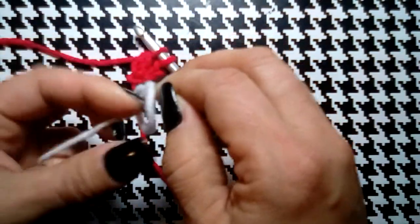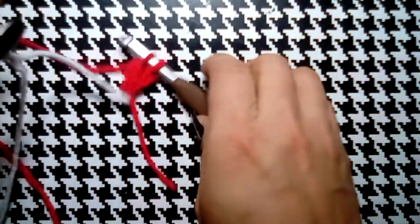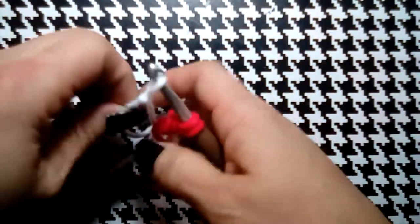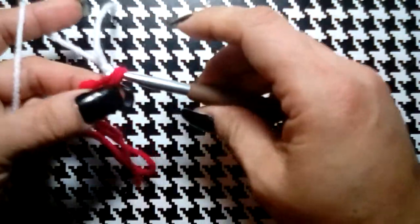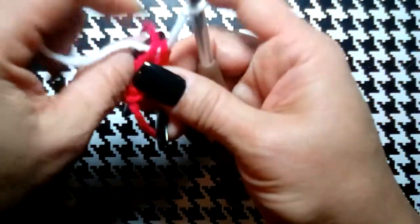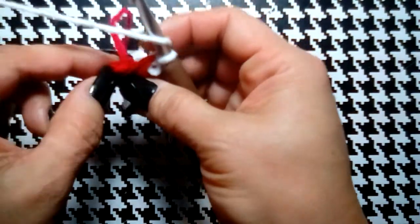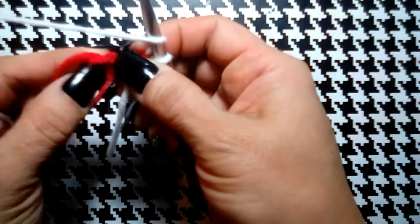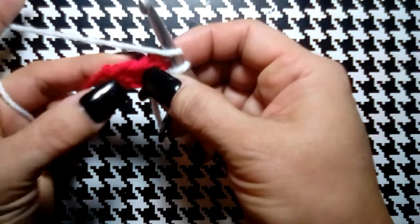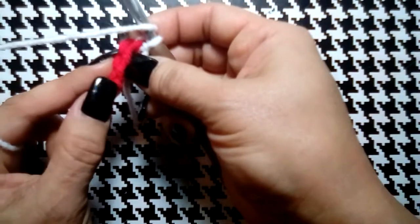We're going to attach our white with a little slip stitch, and then finish that stitch with the white. Drop our red, put it behind our work, and go back. This is the chainless double crochet foundation chain, if you've ever heard of that. We're going to go right into that V stitch — if you go sideways you can see that V stitch right there.